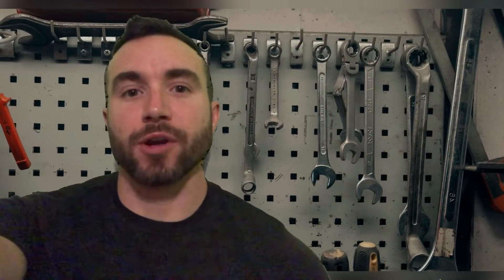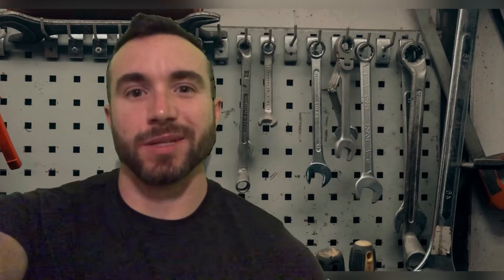Hey all, Chris Bassett here. I ran over a screw at work, so I'm going to plug the hole in my tire. Let's get into it.